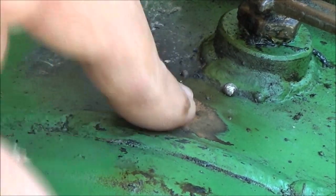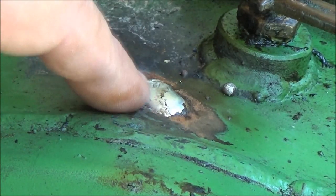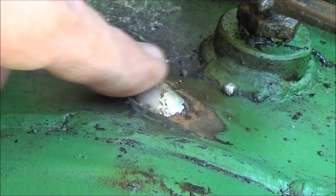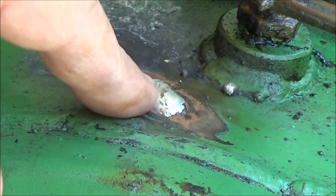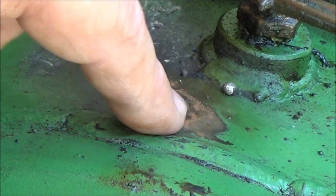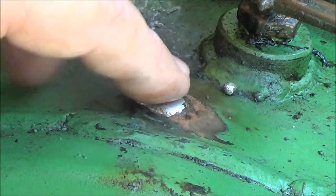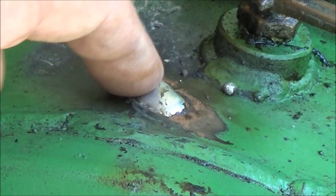Worst case, I'll have to borrow a welder or something and put a tack on there. But let's see if we can fix it with solder first. I have fixed these with solder before and the results were always pretty good — except for this time. It's leaking right out that corner, so I don't think I got enough solder or got it cleaned off well enough. So we're going to take the angle grinder and clean that off.